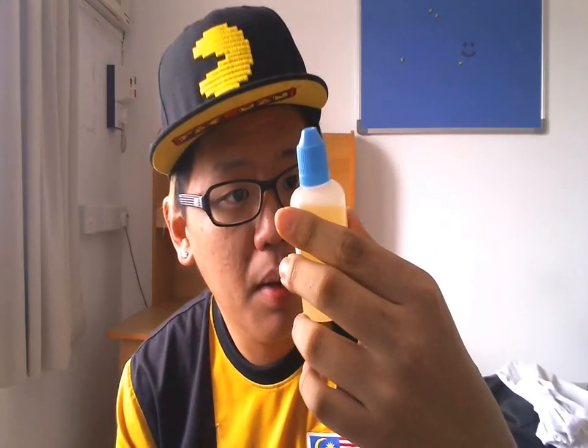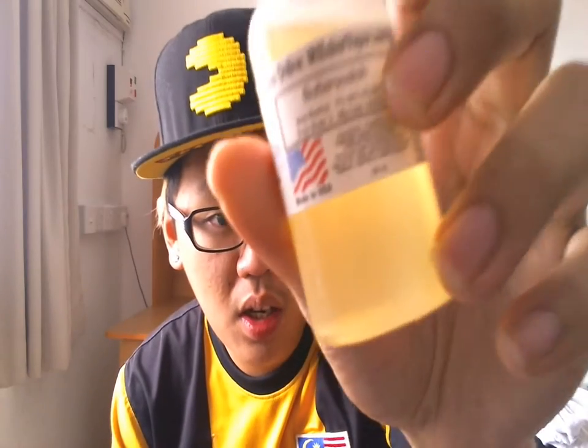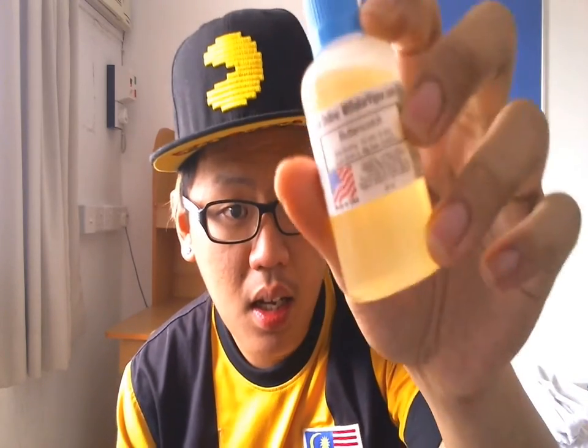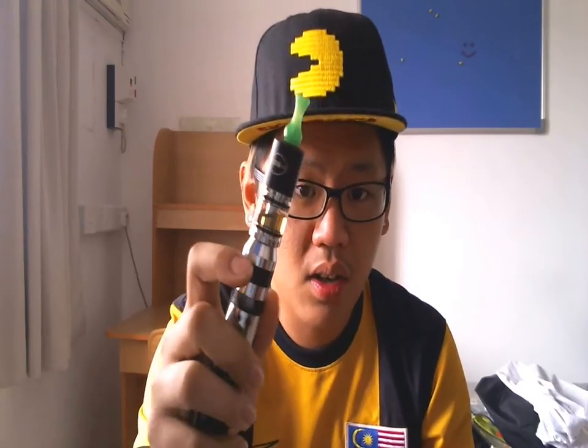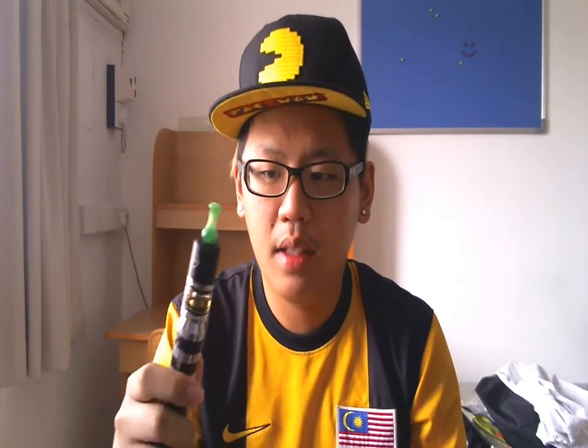I have butterscotch in a 6mg nicotine, 50-50 PG-VG with two extra shots, and I got it in 50ml. Butterscotch is basically caramelized butter — that's all there is. I heard a lot of rave reviews on the website for this, so I decided to try it. I have it in a simple setup — a 1.7 ohm adjusted style atomizer — and I'm just going to vape it at 4 volts.